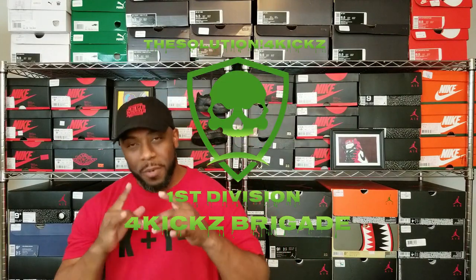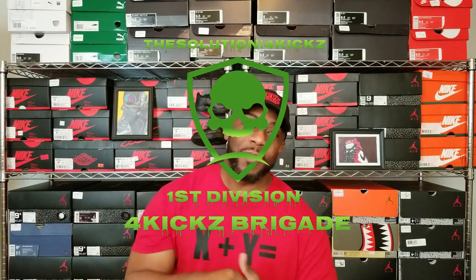Make sure you jump down in the comments, comment, like, subscribe, and smack that notification button so you'll know when I'm dropping one of these. Merch coming soon — For Kicks Brigade, first division. Amadi, boom.